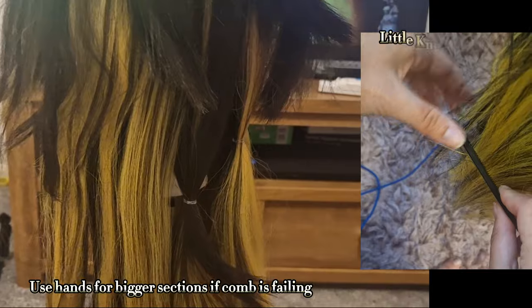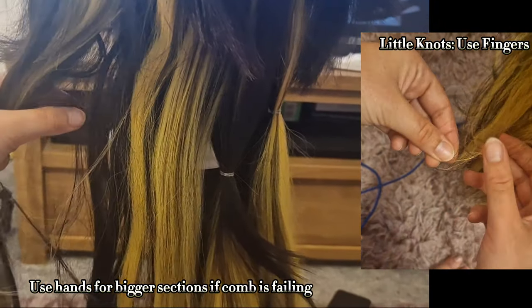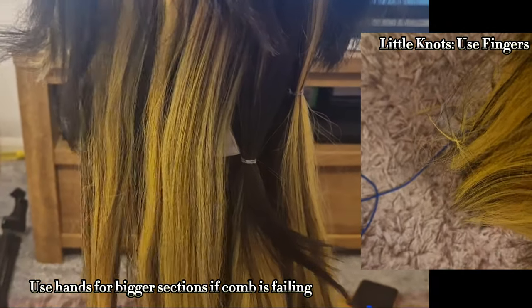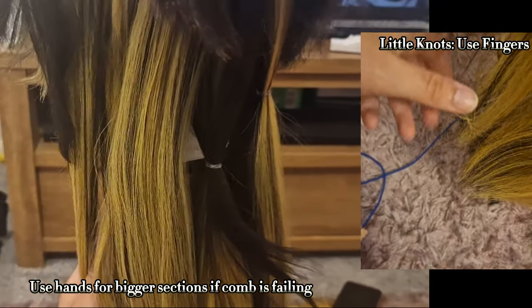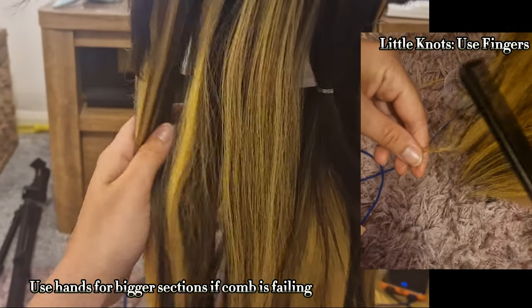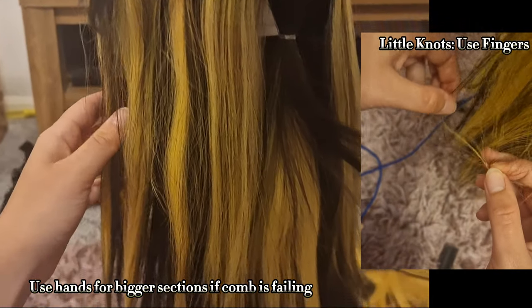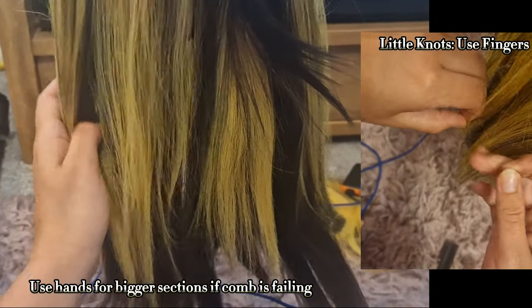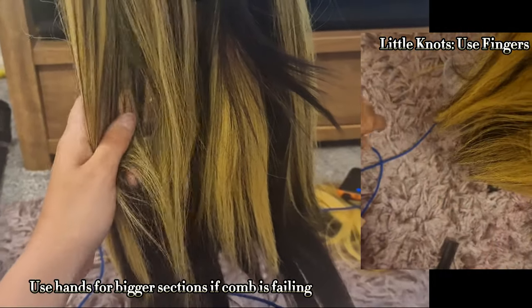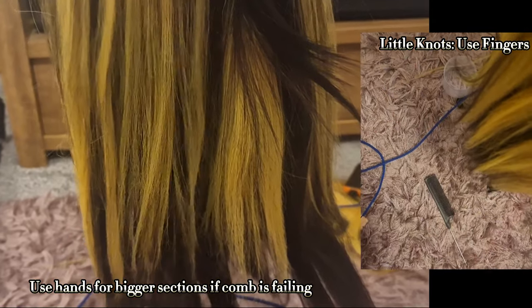Sometimes it's best to use your hands to untangle. I had quite a big section that was tangled and just by going over it with my hands, the natural oils helped separate it without being too rough on the wig. For little knots I couldn't get with my comb, I just untangled with my fingers gently, and then I was able to brush through with no problem at all. For bigger knots, remember to still untangle from the bottom.